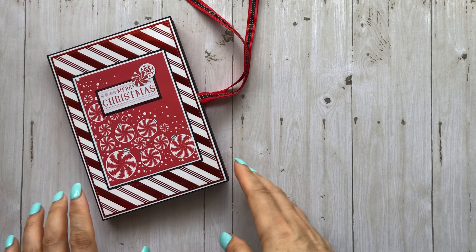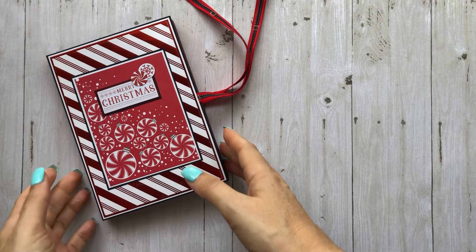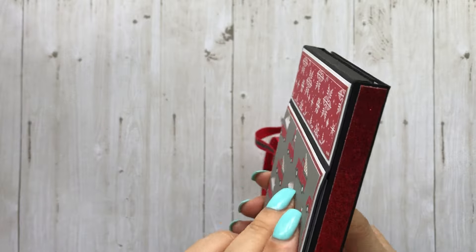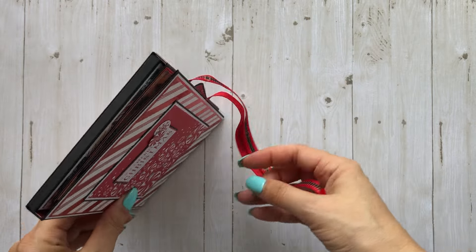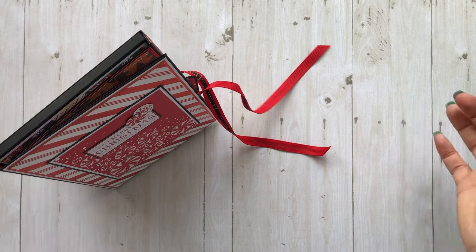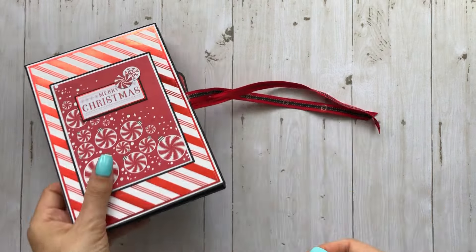Hey everyone, it's Tiffany from Let's Get Scrappy, and I'm finally going to get the tutorial done for this Scrappy Christmas crafts folio project. It is a little folio with a kickstand on the back and it's really easy and simple to make, so we're just going to make this together right now.